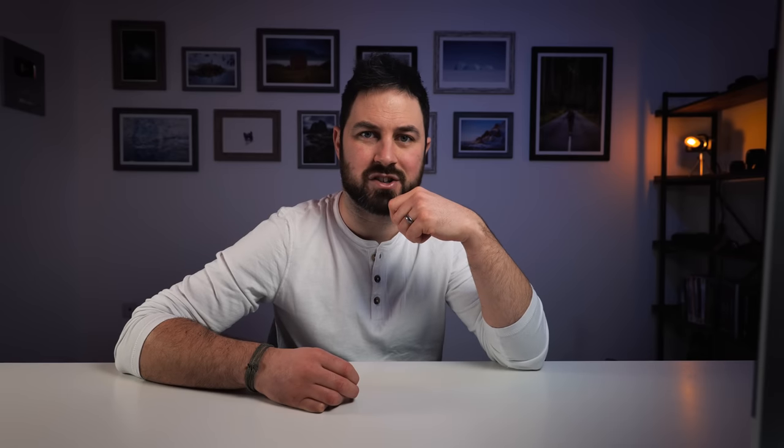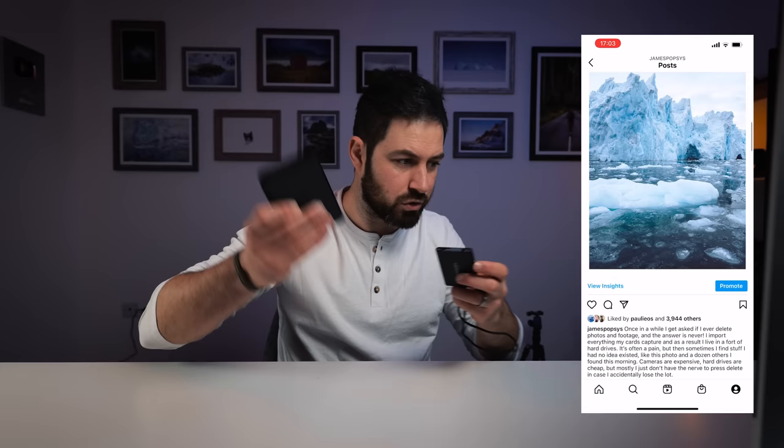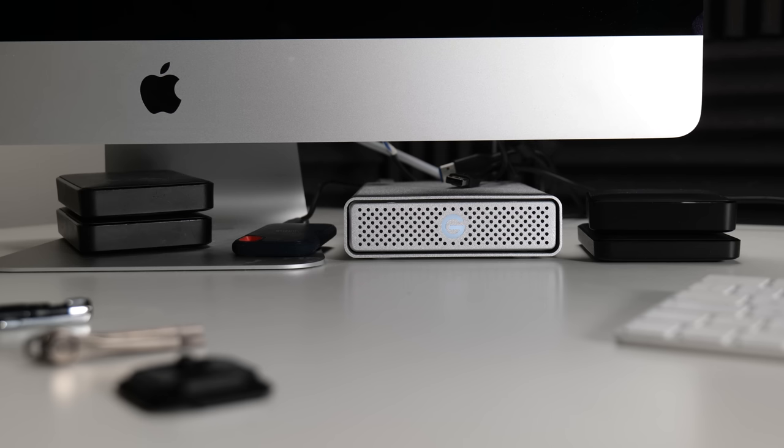Speaking about this a couple of weeks ago on Instagram — and how I've just got hard drives everywhere full of photos, I've got SSDs and old traditional big hard drives, I mean I can see seven hard drives now — I had a few comments and DMs from people asking how I organize my photos in such a way that enables me to go through and look at them simply. So I thought I'd talk about that today, because I do think it can lead to again what I consider to be the photography jackpot.